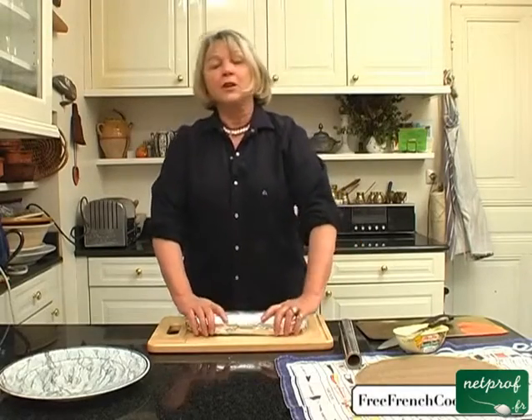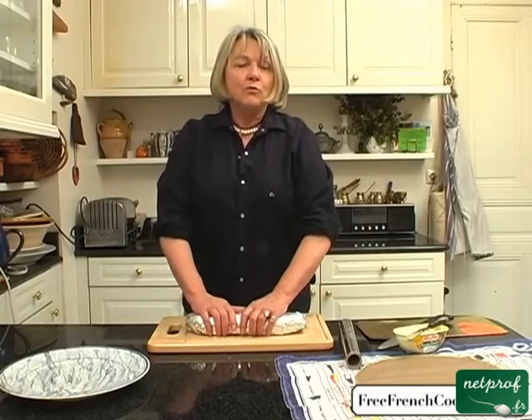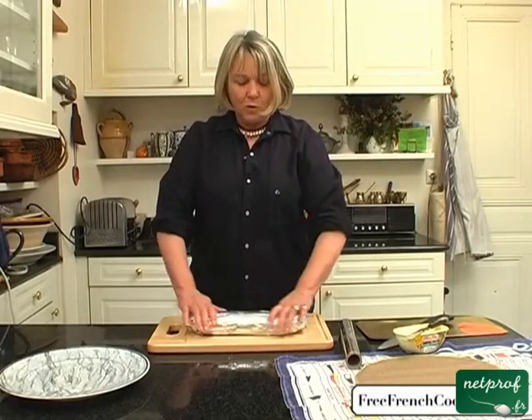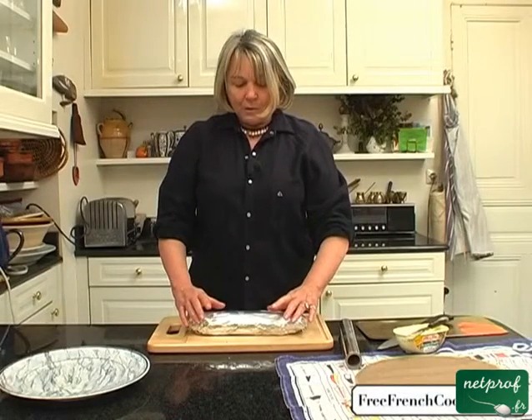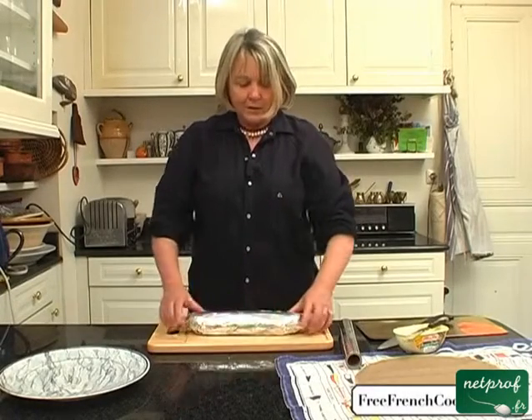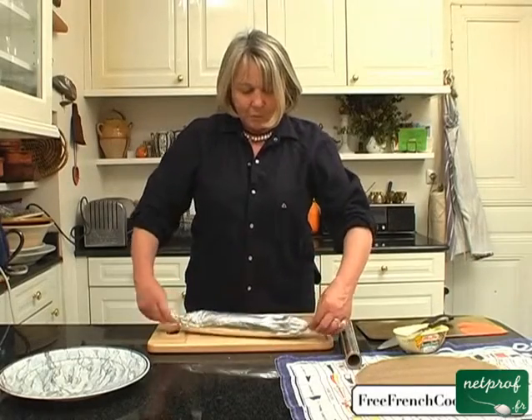You'll keep this in the fridge for 24 hours if possible, but 12 hours works as well if you put it in the coldest part of your fridge. Now I'll cut this up for you to show how to cut it and present it, but this is how you'll store it in the fridge.